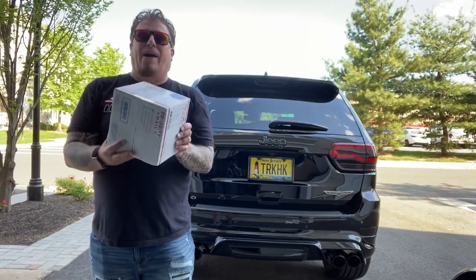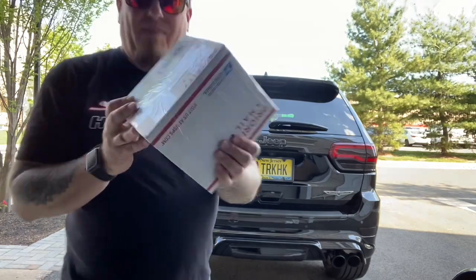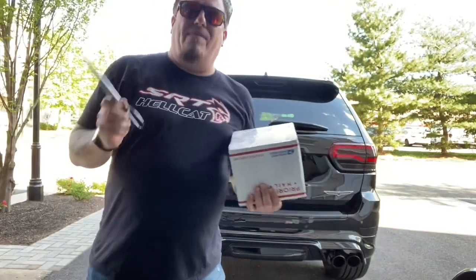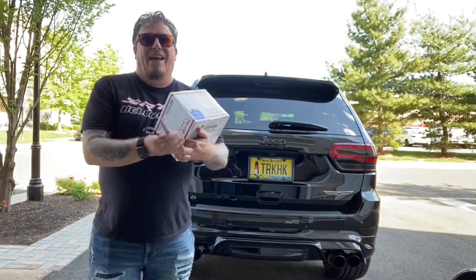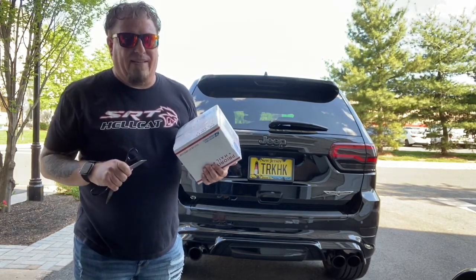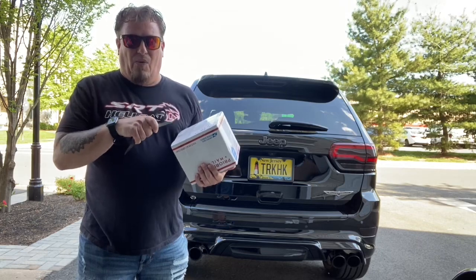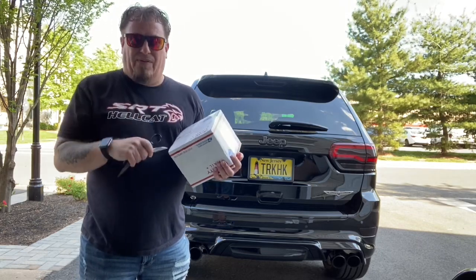Another cool box from Nick Billet at Built Technologies. I'm hoping he sent me a few boxes because we not only have mods for the Trackhawk but I think we have some built technology coming for the Hellcat as well. But I believe this box is for the Trackhawk, so without further ado, let me unbox it for you.